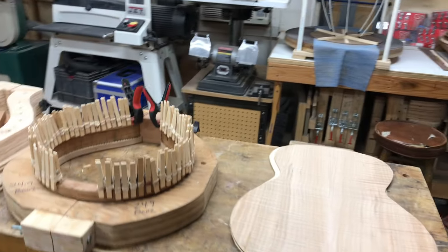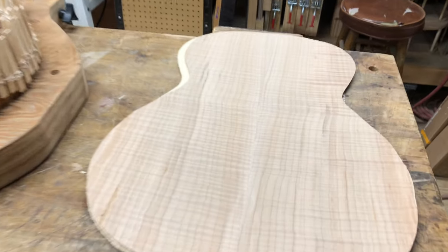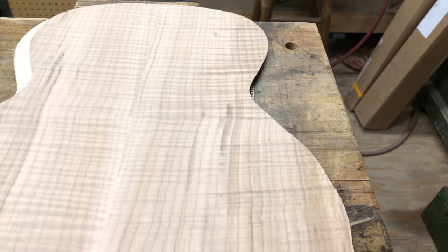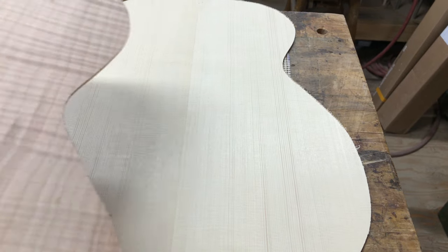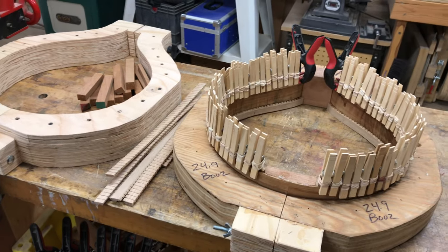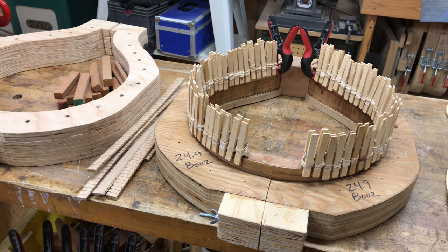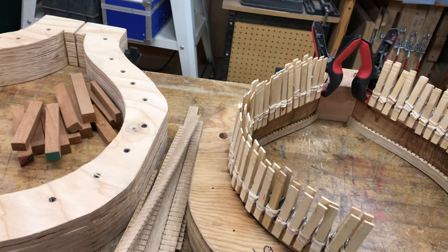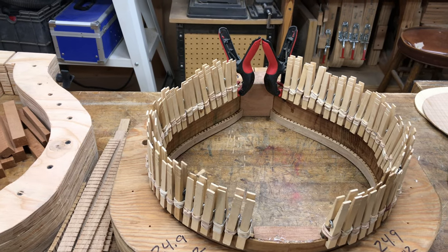I'll show you what's on this bench here. We've got figured maple — this will be for an acoustic guitar — and there's the top, which is Engelmann spruce. And these are Irish bouzoukis molds that I use. I bend the sides and put them in these molds to keep their shape, then put kerfing around the perimeter, held in place with clothes pins while the glue is drying.